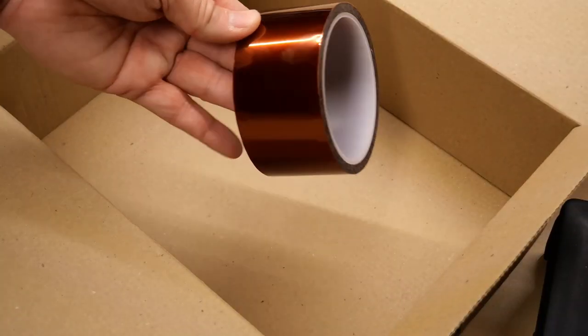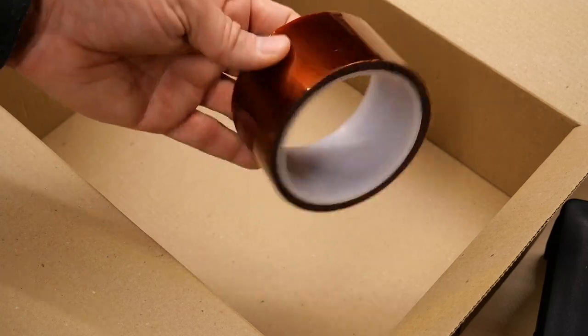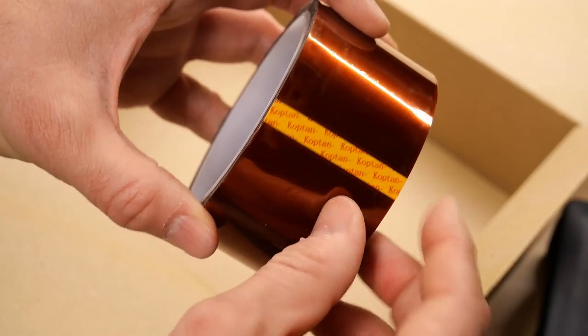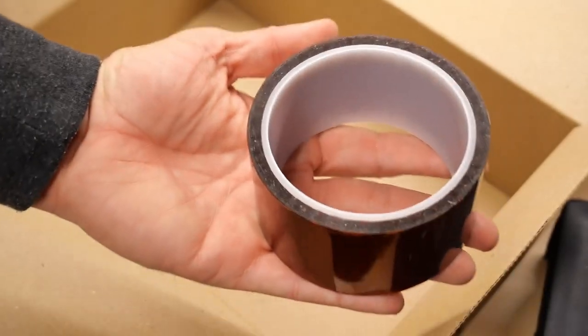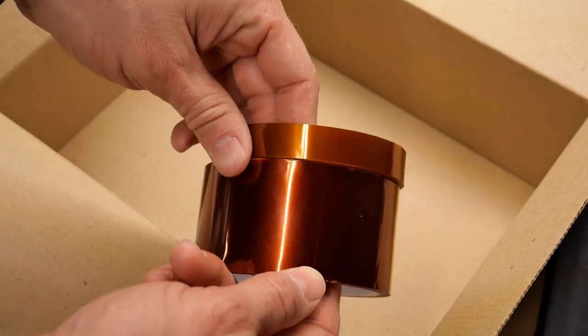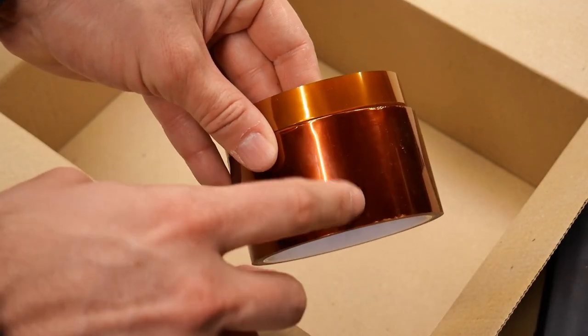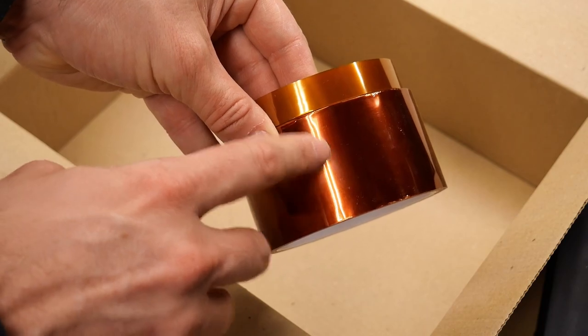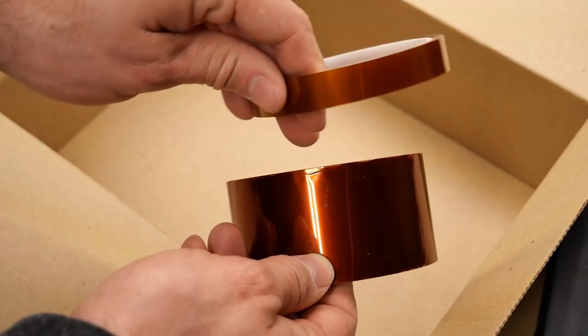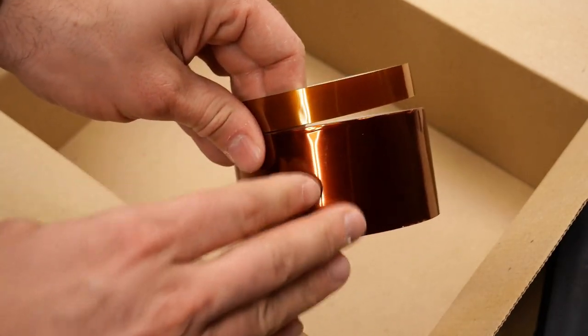And finally in the box, it looks like we have a roll of Kapton tape. It says 'Captain' on the sticker here, so this is obviously the real deal — not the fake stuff I was getting from China. Here's the stuff I got from China, and when I compare them, the color is definitely different. The real Kapton tape is a much darker copper color than this.